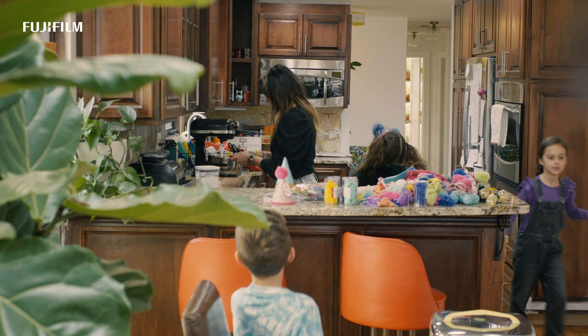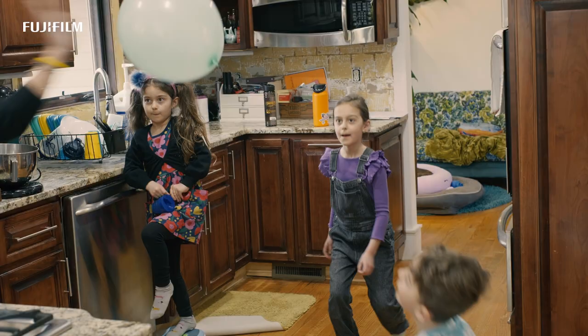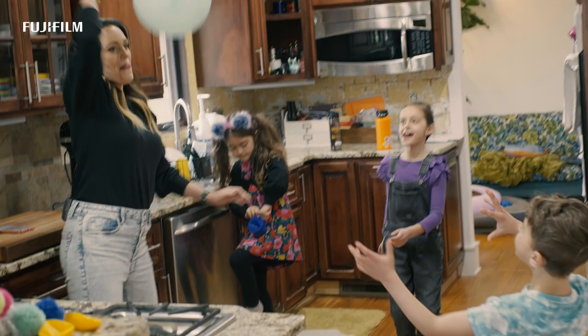So here's Nana's recipe, and I'm going to get some pictures of you guys doing it, okay? I'm Marissa Craft, and I'm a documentary family photographer.